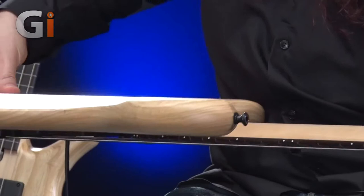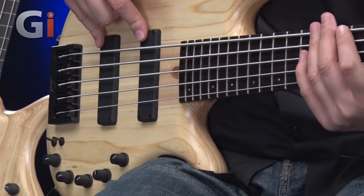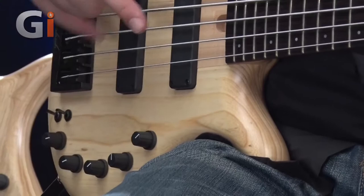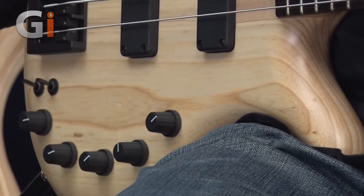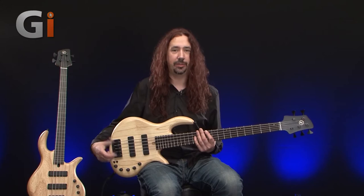Past that lovely body carve around the back — ultra comfortable — and onto the hardware. We've got a couple of Bartolini pickups here and there's also a Bartolini active circuit on board. That gives us master volume, a pan control between the two pickups, and bass, middle, and treble active EQ. The active EQ circuit can be bypassed so the bass runs completely passively, giving options between a passive sound or switching for a different playing style such as slap bass.